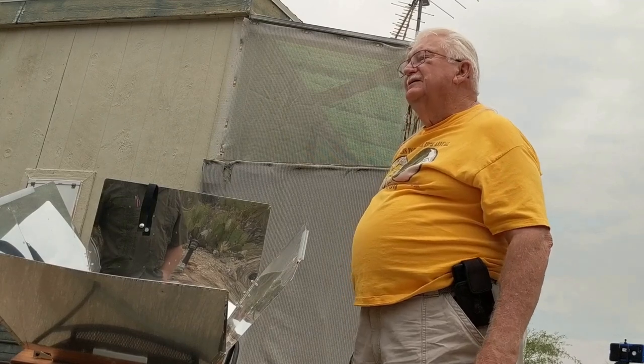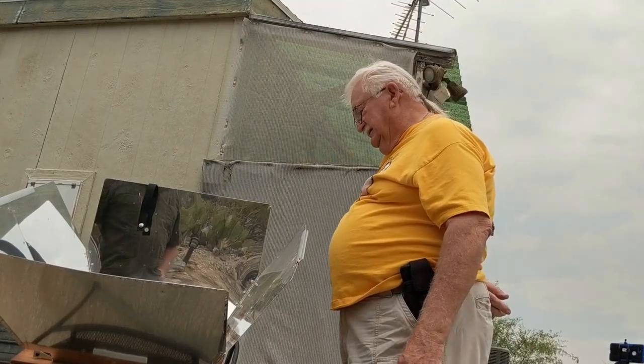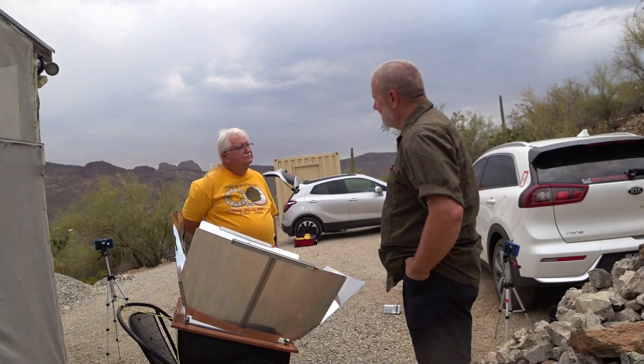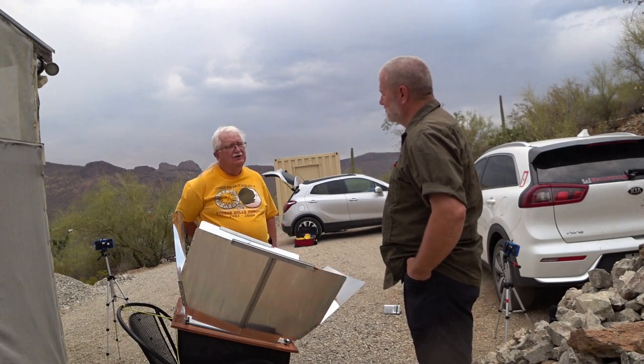The Sun Ovens have never done wrong by me. They're the workhorse — that's about everyone that has one: they've had it forever, they keep it, or they give it to someone who will actually use it. I've been using these since about 2005 when I got my first one — the green one.